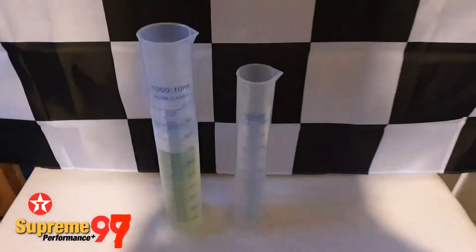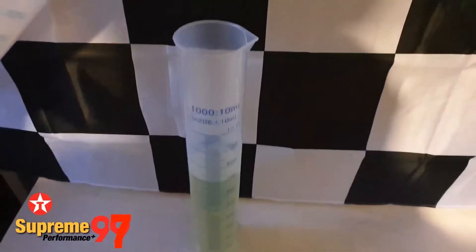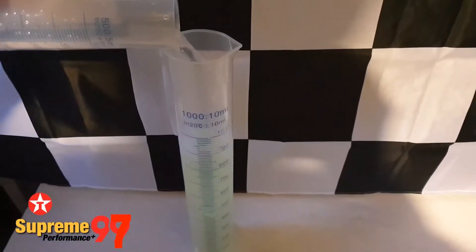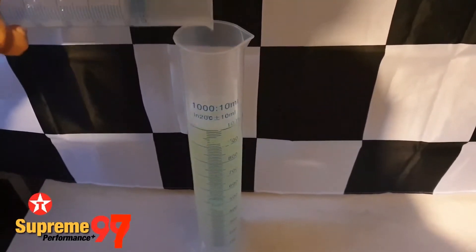We're pouring 300 millilitres of water through 700 millilitres of the test petrol to detect E5 if the waterline rises to 335, and E10 if it's at 370. If the petrol is ethanol free the waterline remains at 300.